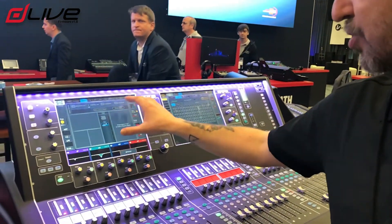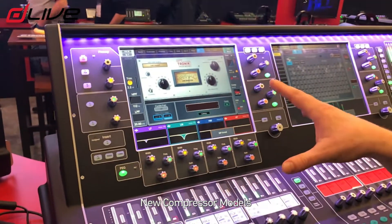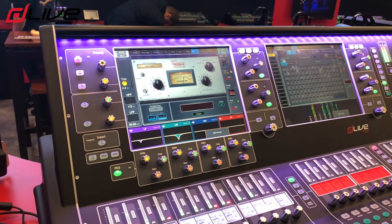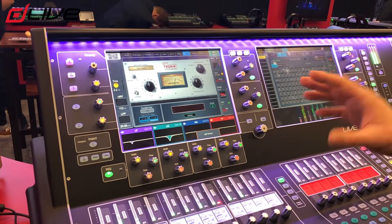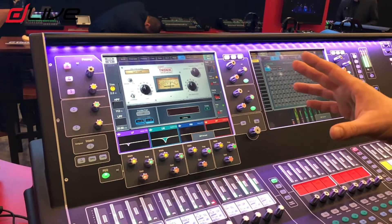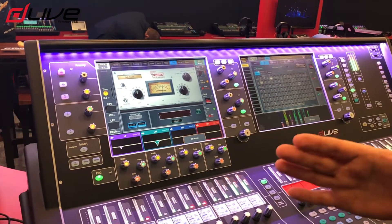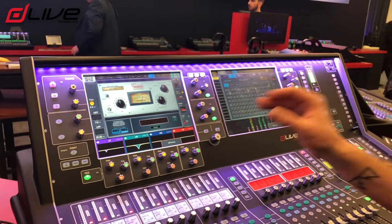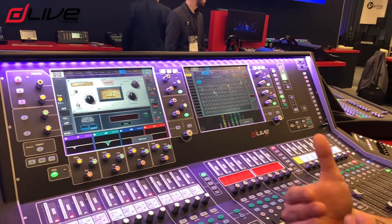While we're looking at the channel strip, take a look here at the compressor section. This is a new deep processing compressor that we've got for you in 1.8. This is based on an industry standard tube-driven electro-optical compressor. It's renowned for how smooth it is and the high amount of compression you can get whilst remaining transparent. So this is really popular on vocals, bass guitar — anything where you really want to get quite a bit of control over the dynamic range without sounding squashed.